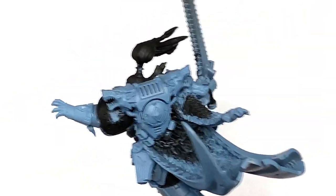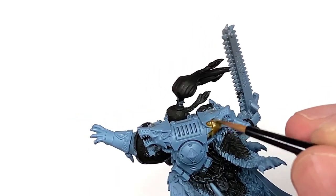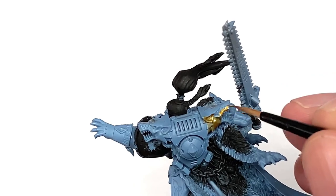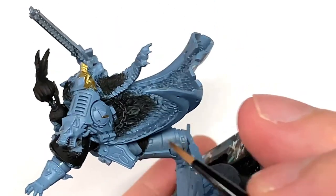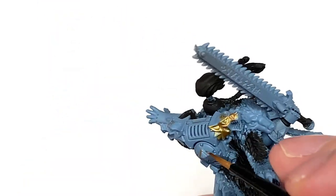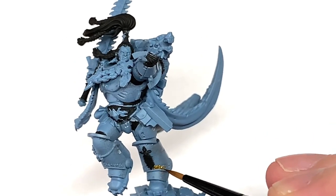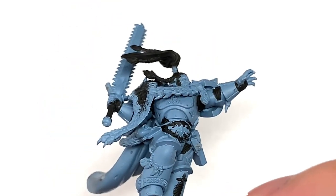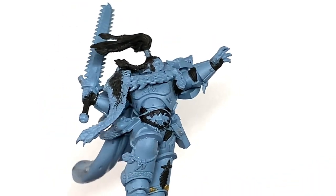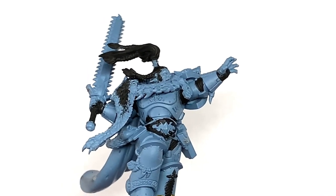There's plenty of gold on this miniature, so we're going to start on the gold with Citadel Retributor Armor. You can paint all of the golden bits with Retributor Armor. This will cover quite a bit of the miniature because there is a lot of gold on there. I think this is one of the colors that when you add it, it does bring it to life a little bit because there is gold on pretty much every part of the miniature. I like the little decorations on his shins and his wrists, decorations on Frostfang, all kinds of talismans and things like that hanging from him.